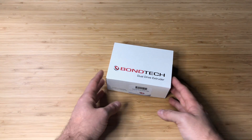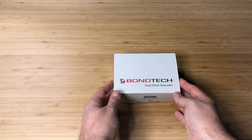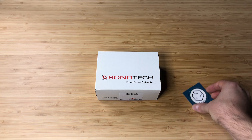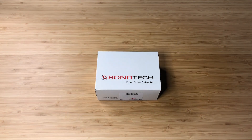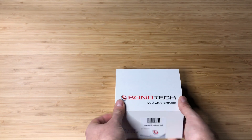So we got ourselves this Bontech extruder kit for the Prusa Mini, so let's open this up. I got this from 3djake.com and I also got this extra sticker — a very fun one.